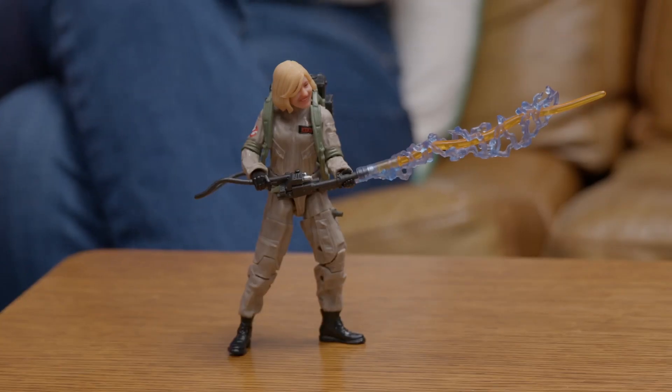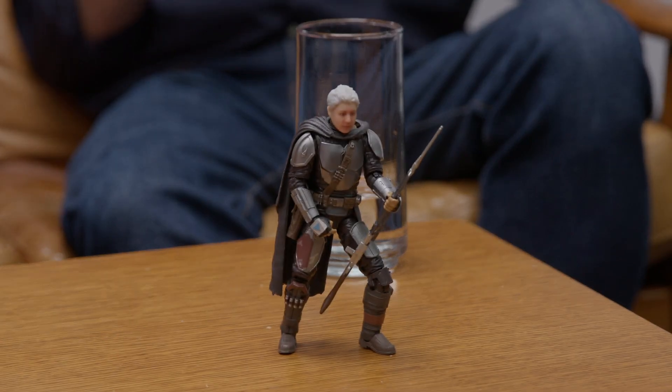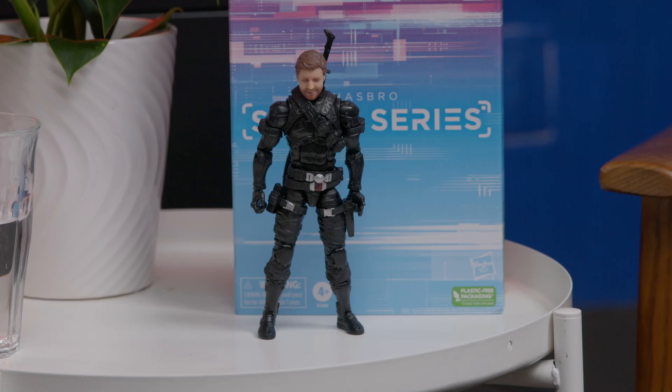We're going to hit on the genesis of the Selfie Series project, spend a lot of time going into the technical aspects of it, and then maybe talk about mass customization and what's next — both for Selfie Series and the general idea of customized consumer products. This is a new platform for unique personalized fandom experiences. You can get your face, through 3D printing technology, on a wide variety of some of the best properties in fandom.